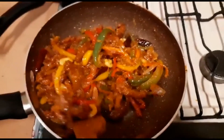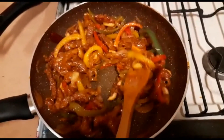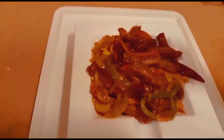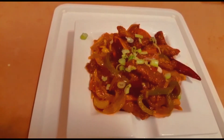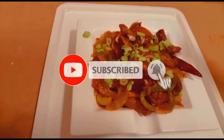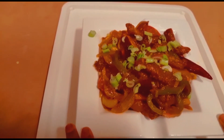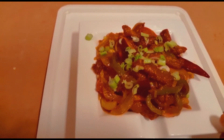We are going to cook the chicken pieces with a mix of chicken pieces. We are going to serve a whole plate of chicken pieces. Try it with a little bit.